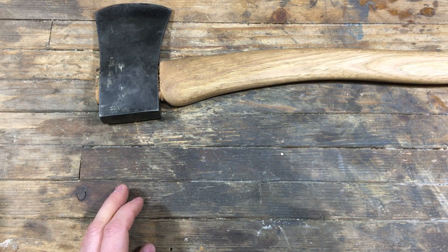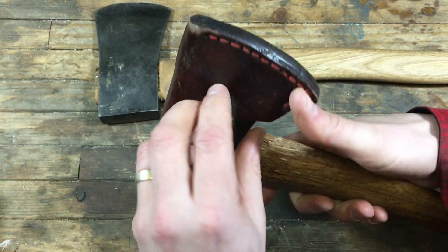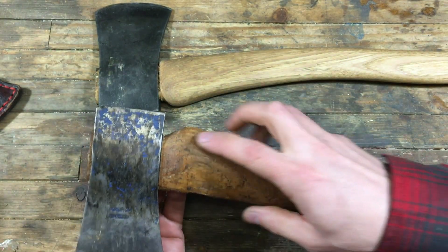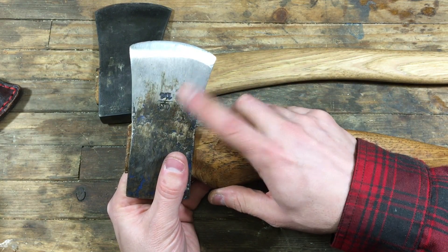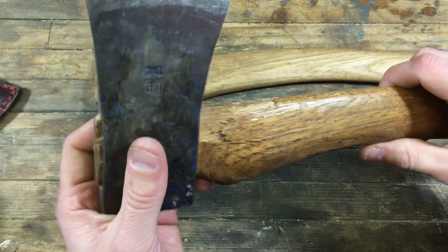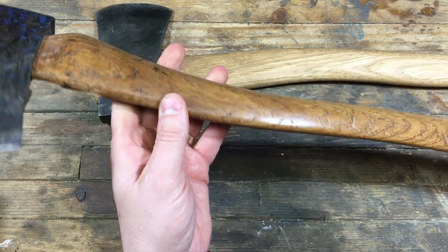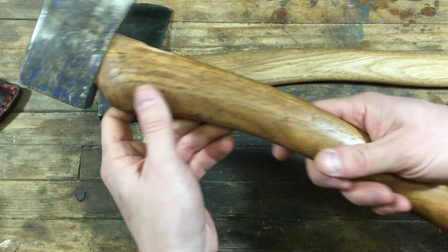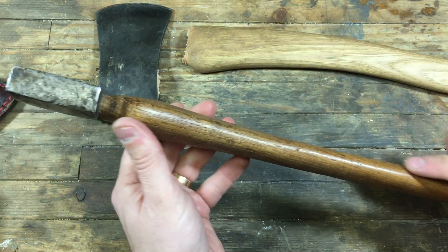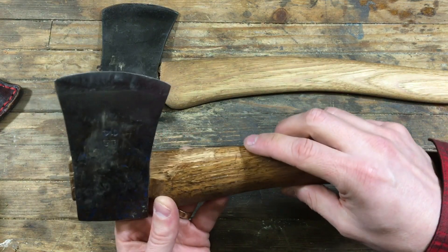I really don't think the knob is the issue because this is not the first axe I've done this on. My main axe that I use regularly has essentially the same shape — in fact it's even more pronounced because the eye on that head, a one-and-a-quarter head, is much smaller, so that shoulder is even more pronounced. And this axe I've used a lot has been through a lot of abuse — a lot of chopping — and it has an even more pronounced angle coming off the head. The argument that the shape is the issue, I really don't think is it.